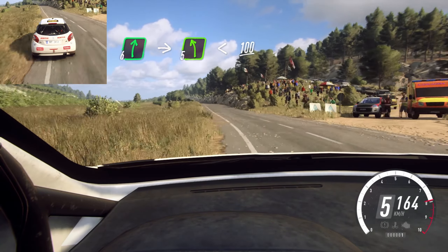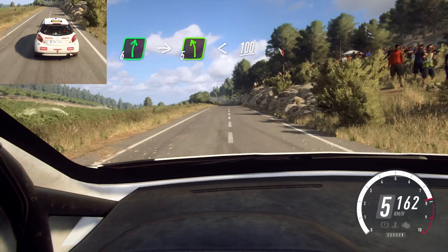Opens 100. 6 left, 50. 6 left over crest, low 50. 2 right. Into 2 left long.